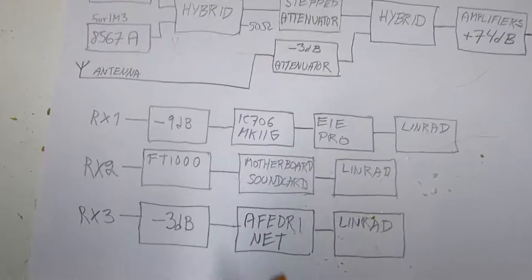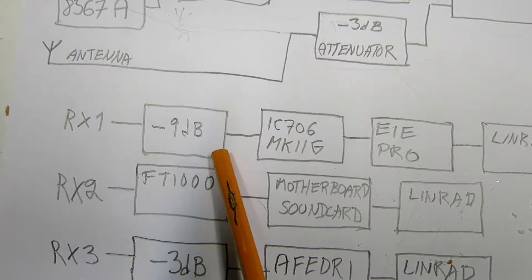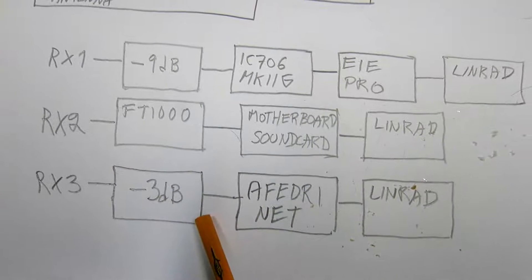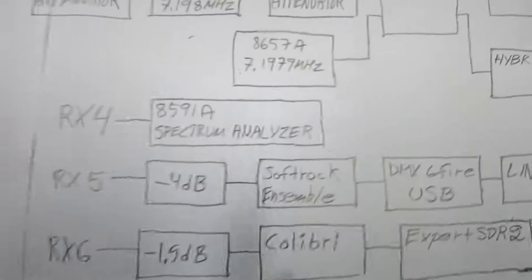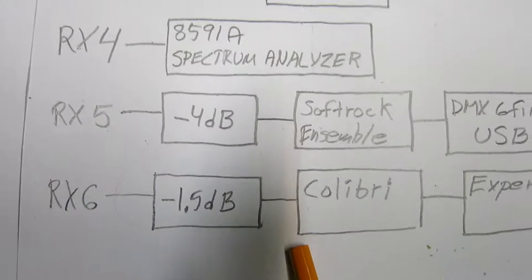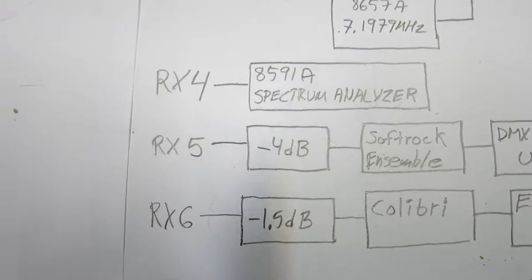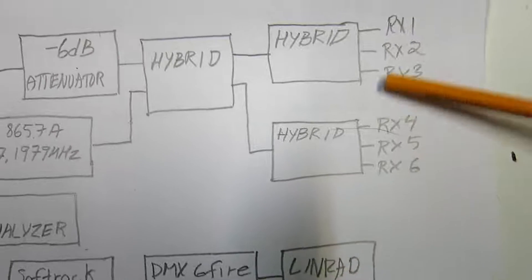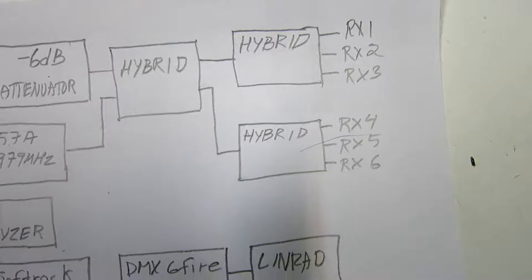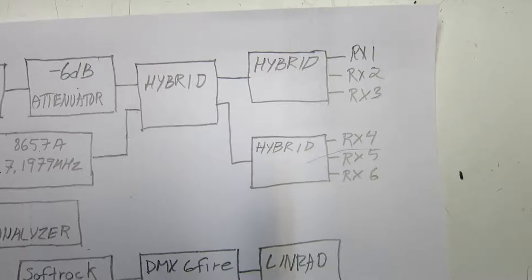The IC-706 has 9 dB of attenuation in front of it. The FT-1000 goes directly. The Affedri has a 3 dB attenuator. The spectrum analyzer has the signal directly from the port. The Softrock has 4 dB attenuation, and the Colibri has 1.5 dB. These attenuators are set to make the sensitivity the same for all receivers at this point — so all receivers have the same noise figure. The spectrum analyzer is used just for an independent look at the full spectrum and to measure power levels.